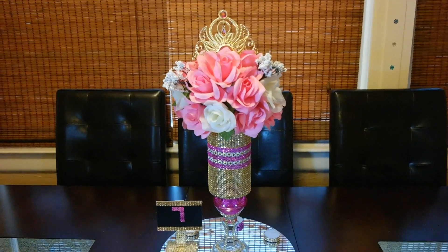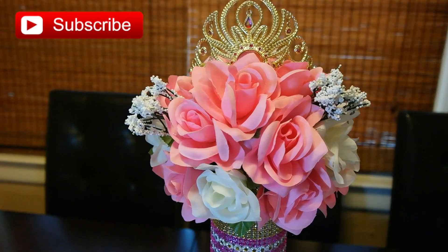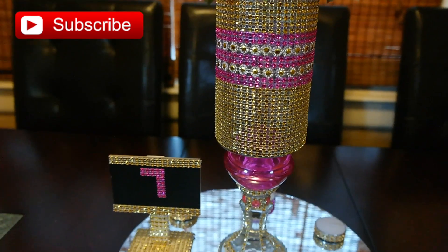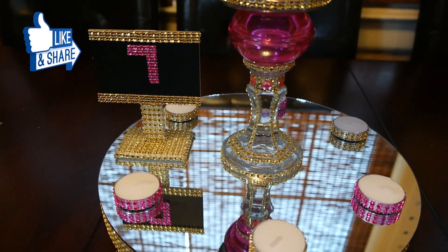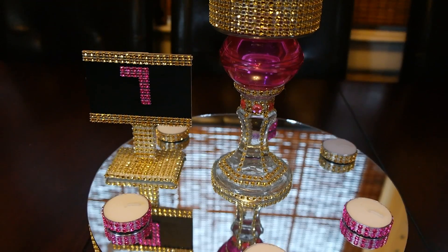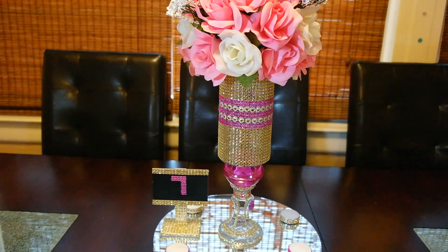Hello my friends, welcome back to another beautiful DIY project! This glamorous pink and gold centerpiece is perfectly designed for a princess. It is ideal for sweet 16 parties, quinceañeras, or a baby shower. The centerpiece is so elegant and sparkly, it will add the right amount of sparkle to your event and will surely get you noticed. Subscribe to my channel and hit the notification bell so you can get notified when I upload my videos. I'm very excited to show you how to create this beautiful centerpiece, so let's get creating!